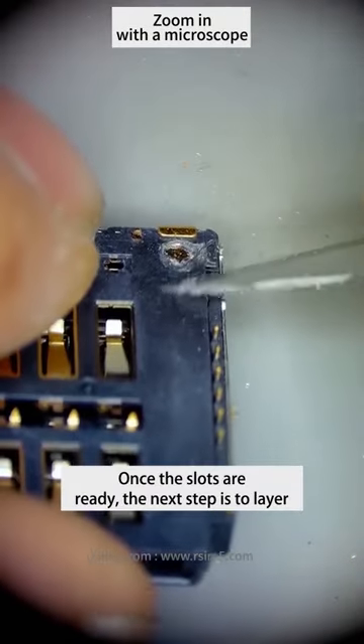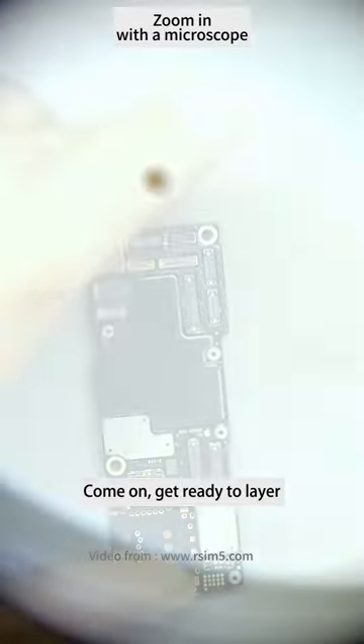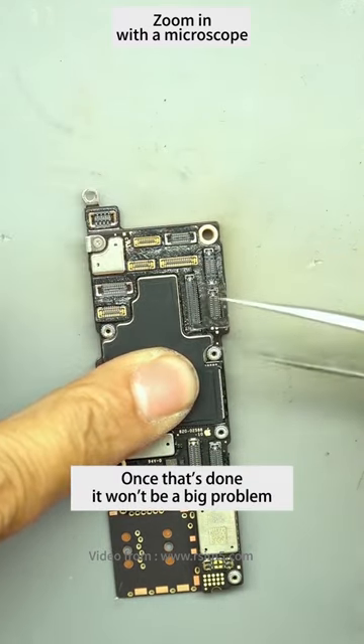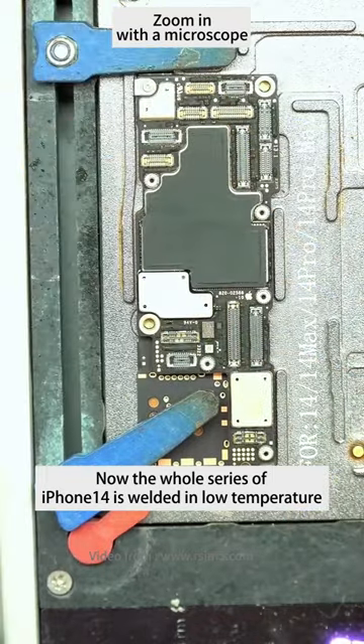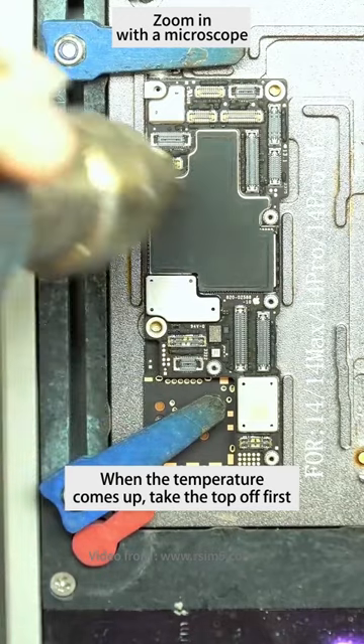Once the slots are ready, the next step is to check the layers — look at the difference between the layers. The whole iPhone 14 series is welded at low temperature, so desoldering is especially easy. When the temperature comes up, take the top layer off first, take it off, and test it.